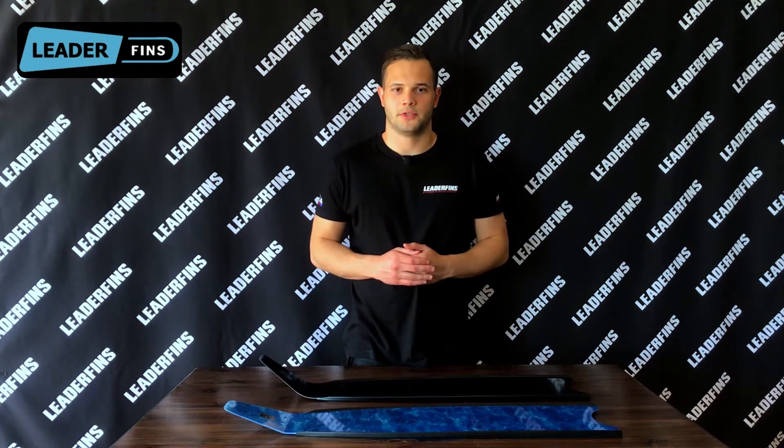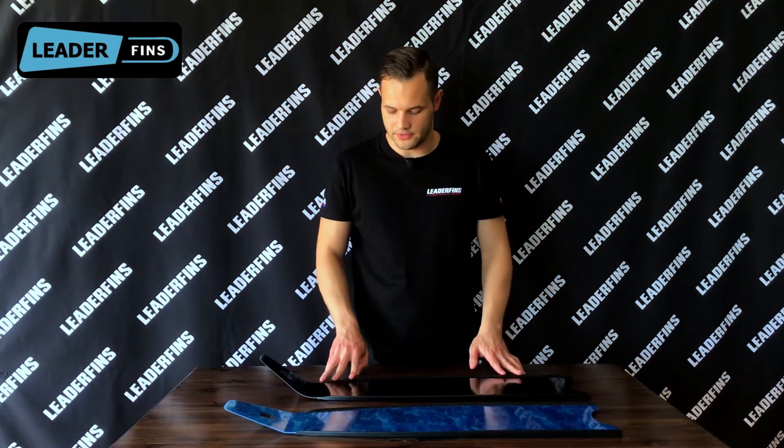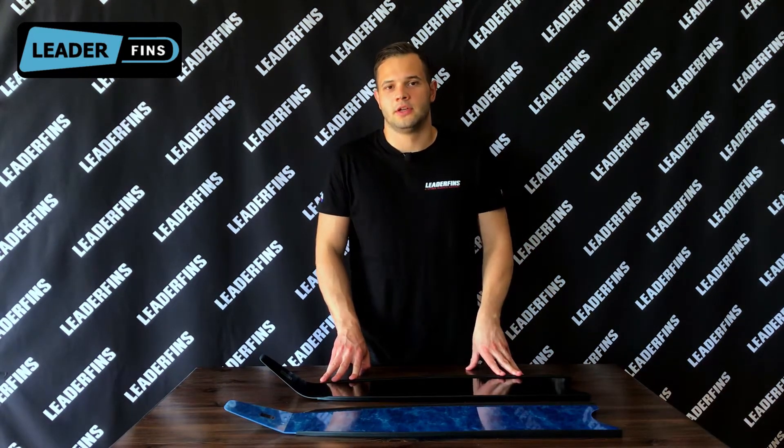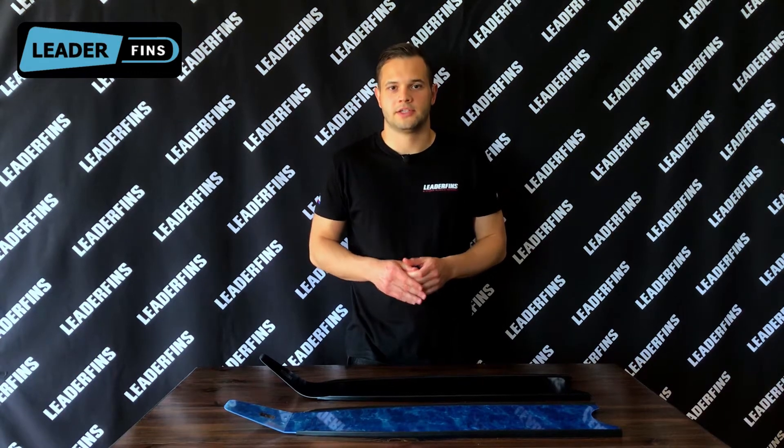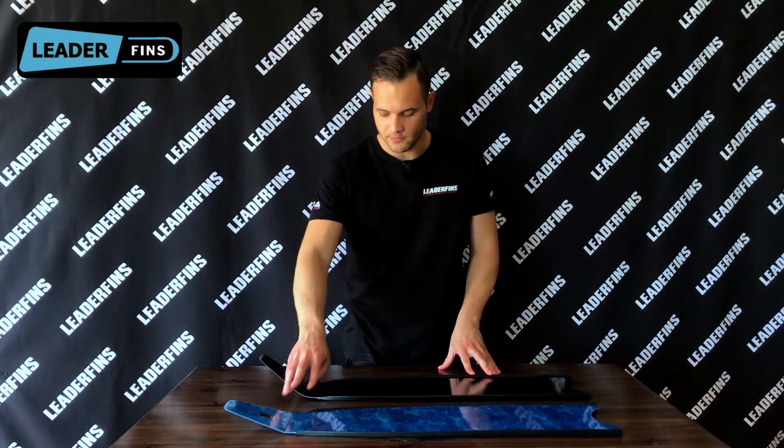Let's talk about differences. Here in front of me I have a 20 degree blue camo blade and a 33 degree Abyss Pro blade. Both of them are fiberglass and have medium stiffness. You can see the difference between 20 degrees and 33 degrees angle from the side.